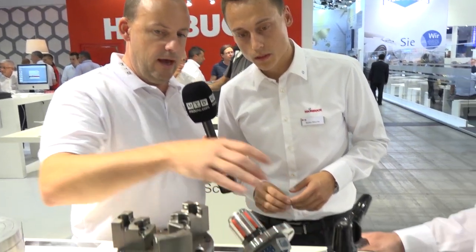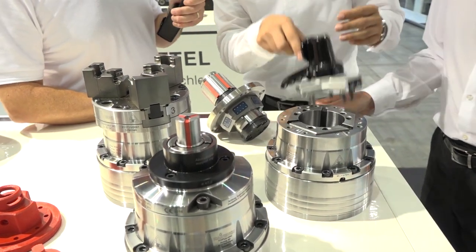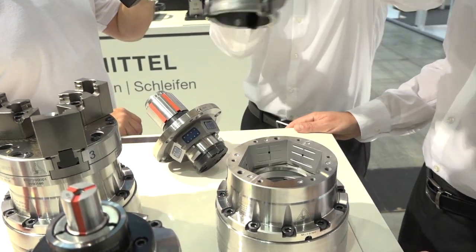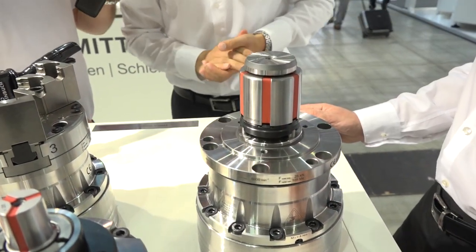And you've got a few adaptations here — we've got a mandrel, we've got a collet, we've got a three-jaw chuck. Can you just take one off here and put it on today? Yes, of course. It's very easy to handle. We take the changing fixture, put out the clamping head, put inside the mandrel — and that's all.